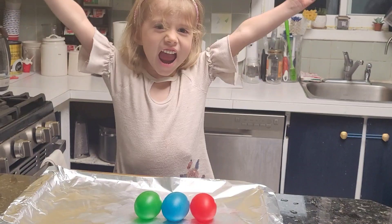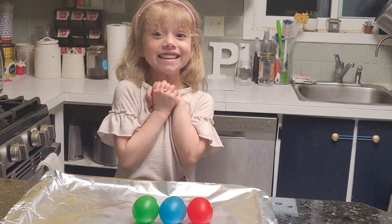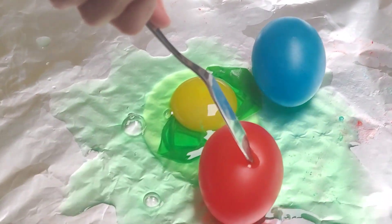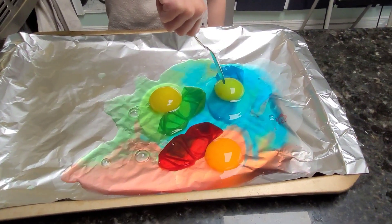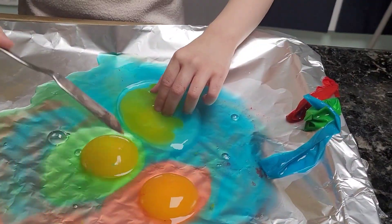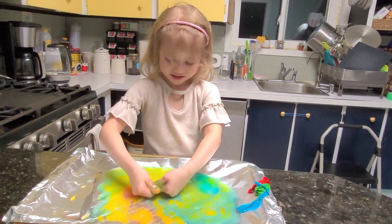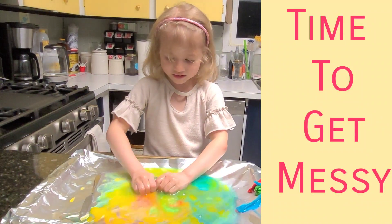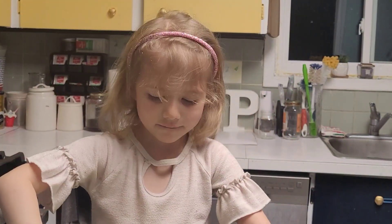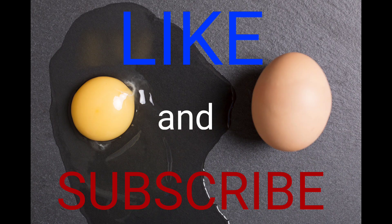Are you ready to pop them? Yeah! Okay, let's do it. Let's go.